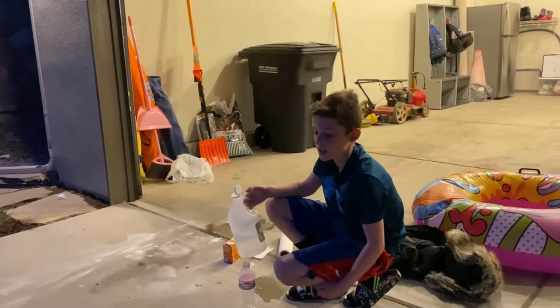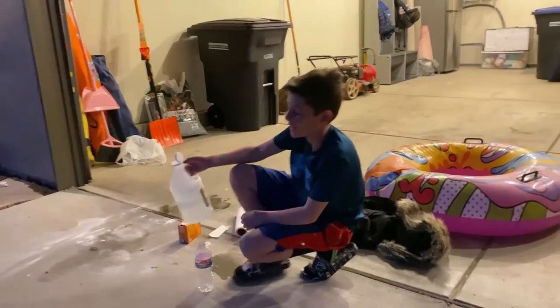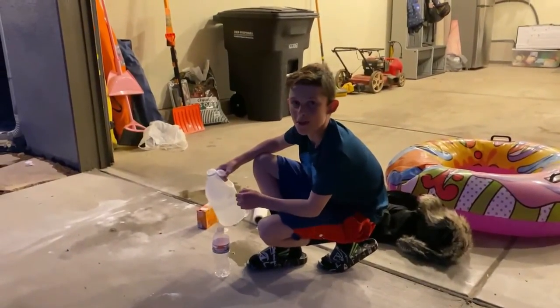Hey guys, welcome to this video. Today we are going to be making a Vinny Bomb.